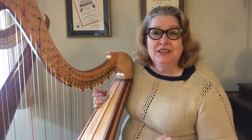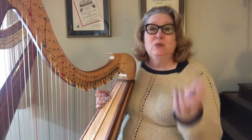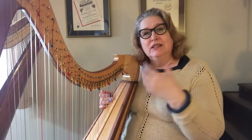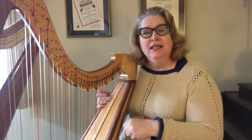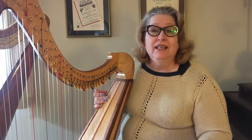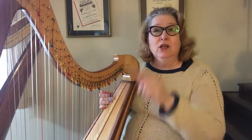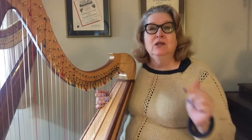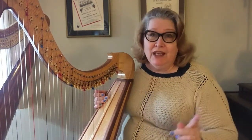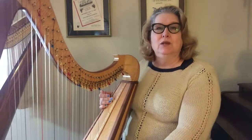Now, caveat: for those of you who are in Europe, this will be a strange system because here in the States we use alphabet letters. If you know the song from Sound of Music — Do, a deer, a female deer; Re, a drop of golden sun — Do, Re, Mi, Fa, Sol, La, Ti, Do — that's called solfège. That's the system most frequently used in Europe.